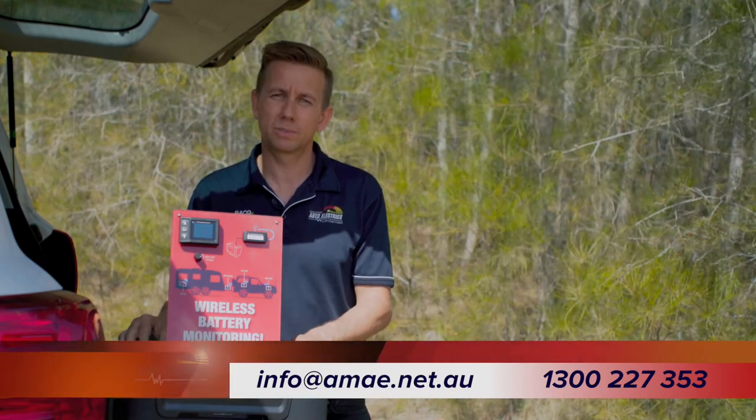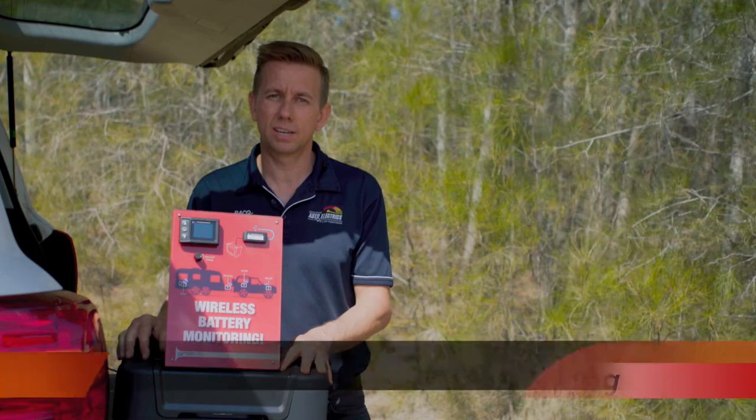For more tips and tricks on four-wheel driving and camping, follow our YouTube channel or check us out at ama.net.au/blog.